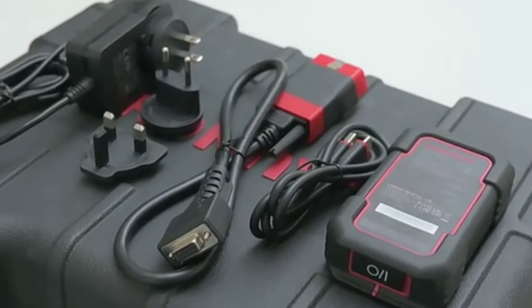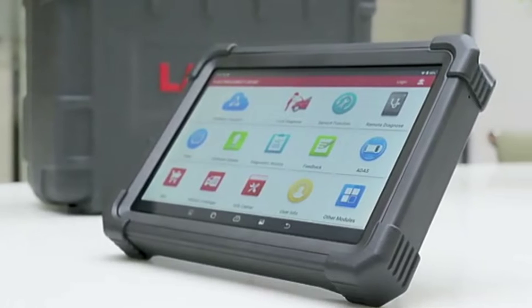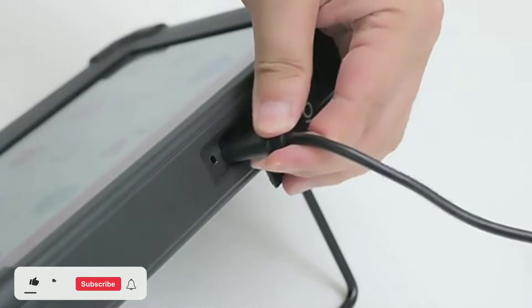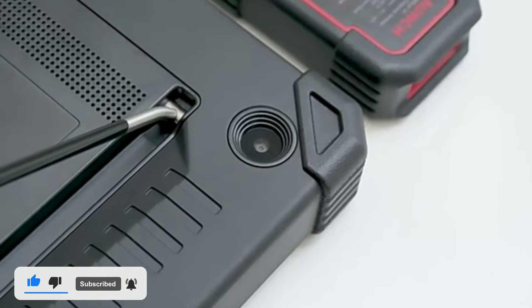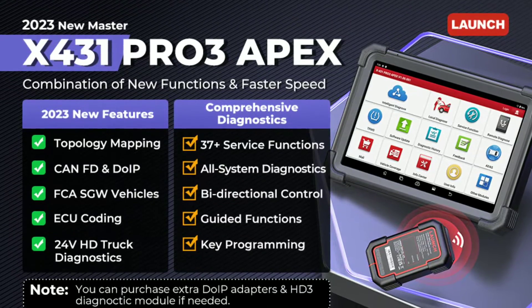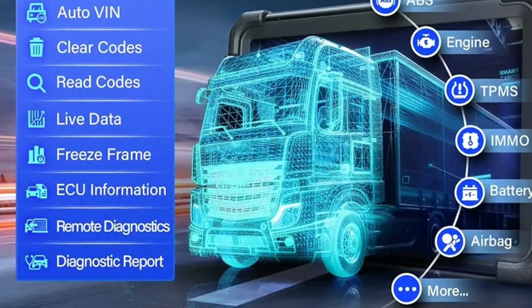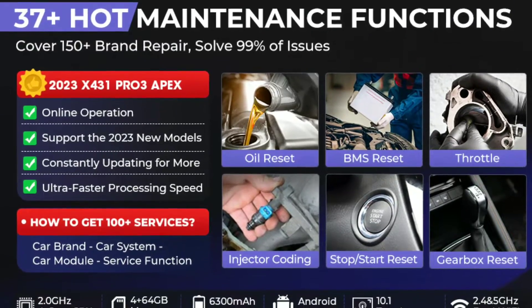But what good is a powerful tool if you can't use it easily? Not to worry — the Pro 3 Apex features a user-friendly interface that makes it easy for anyone to navigate and perform diagnostics. The touchscreen display is crisp and responsive, giving you all the information you need right at your fingertips. So how does it work? It's simple. Just plug it into your vehicle's OBD port and the Pro 3 Apex will communicate with your vehicle's onboard computer. This scan tool can read and clear trouble codes, view live data, perform bi-directional control, and even adapt coding and programming for advanced functions.